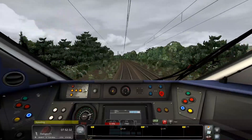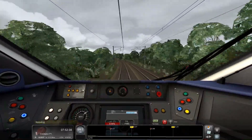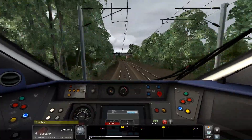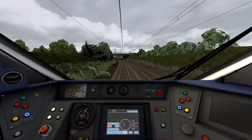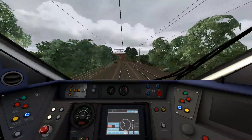Oh crap — braking now, aiming for 85. I think the brakes on these are decent. Coming down: 95... 90... 85. About 5 miles left — go around a few bends and then straight on into Darlington.